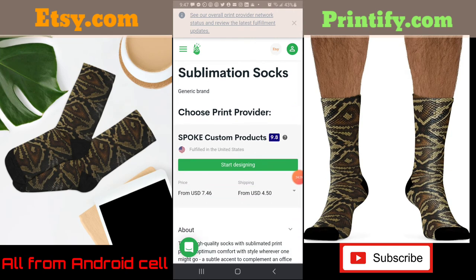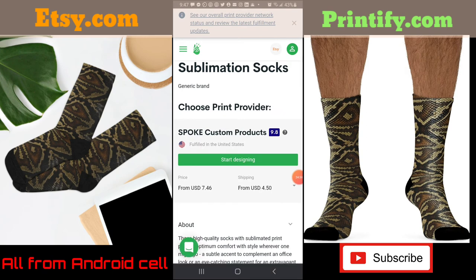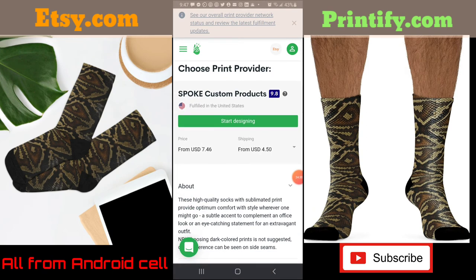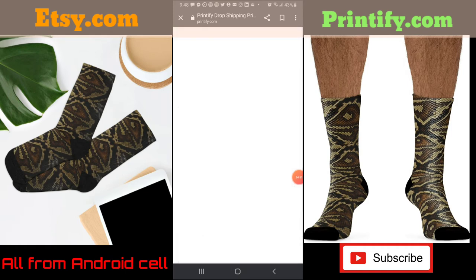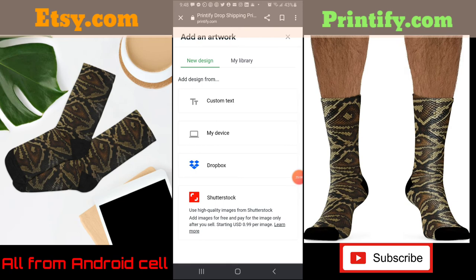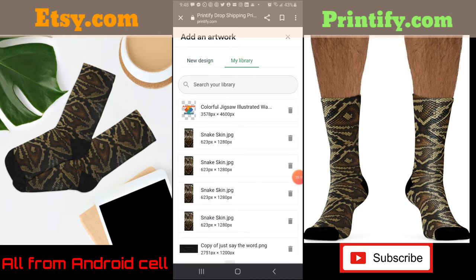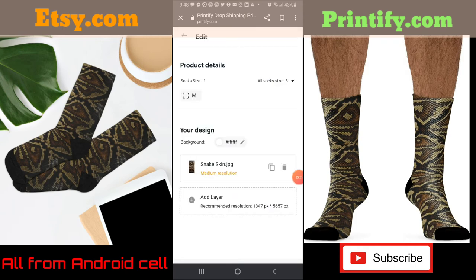Let's pick something I haven't done yet — I'm going to show you how I did my snake skin design on the socks. I clicked on socks, sublimation socks. Normally you'll have a bunch of provider listings but for socks there's only one. They show you the ratings — 9.8 — and it tells you it's fulfilled in the US. Let's start designing — it's really not that hard. I click on 'Add Your Design' and go to my device.